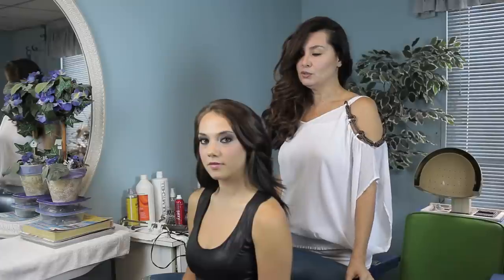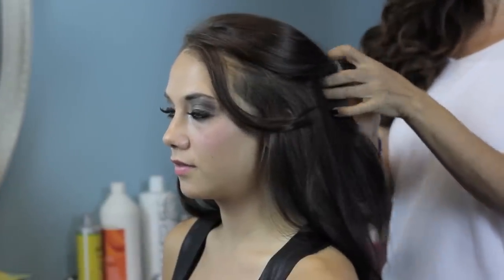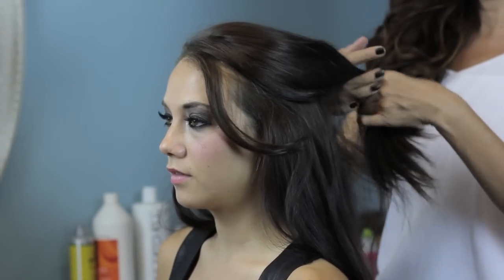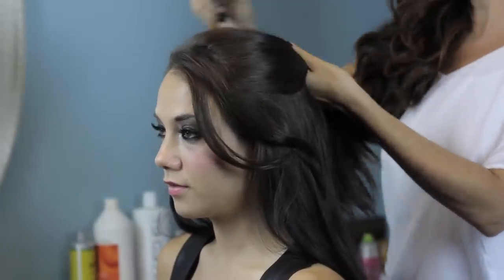Very easy to use. So what I'm going to do is I'm just going to section just a little amount of hair on the very top of her crown. And this is something you could do if you're just leisurely going out for the day, shopping, or if you're going out to some sort of event, like a pool party for the summer — this would be absolutely great.